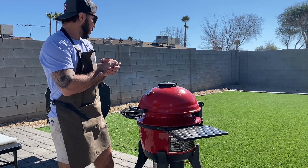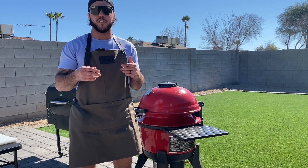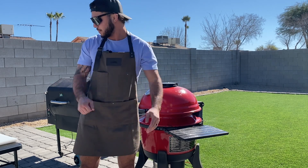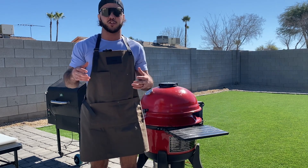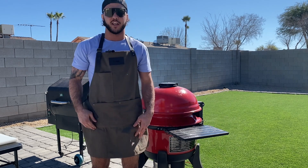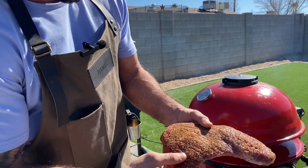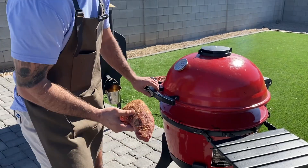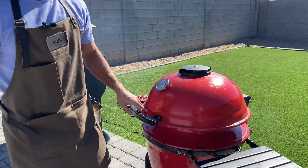All right guys, our grill is up to temp. We've got this thing sitting right around 275 — that's going to be perfect. It's going to run around that intermuscular fat and give us enough time to absorb some of that great oak smoke. At the end we're going to throw this thing on a cast iron right around grill level, get it scorching hot, sear it for a minute to two minutes on each side until we get that nice black crust, then slice in and enjoy. The rub has had plenty of time — see how it almost looks wet? That means it's had plenty of time to adhere. We're going to get this on here right next to our other beautiful tri-tip. Eating good today.